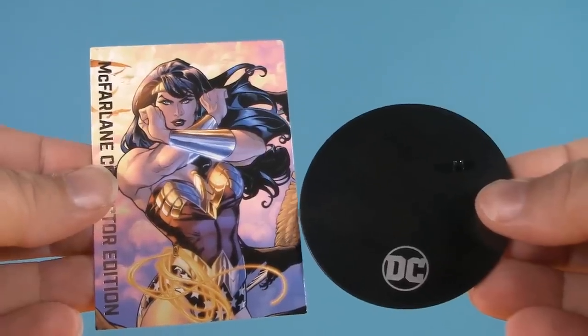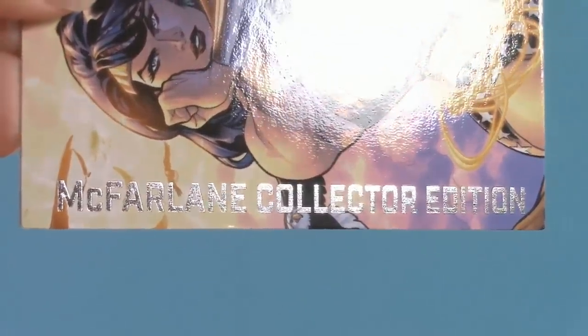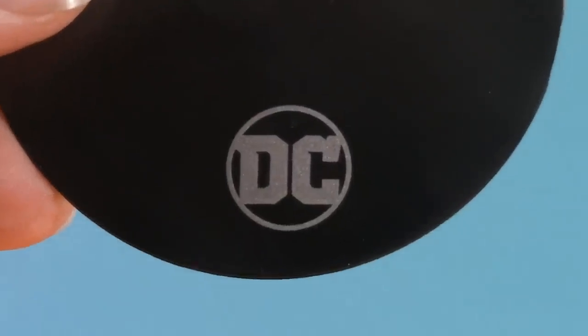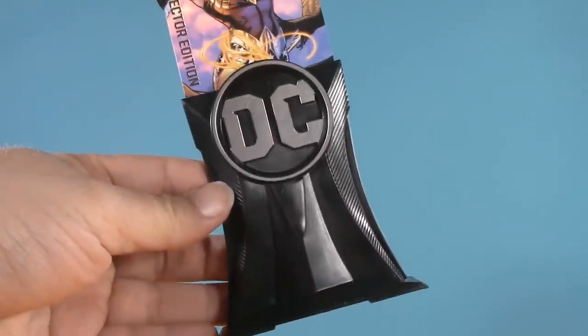Moving on to playability, and of course Wonder Woman comes with a trading card and a figure stand. Since it's a Collector Edition, it has some silver foil and the logo is silver as well. Because it's a Collector Edition, it also comes with a trading card stand.